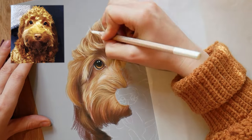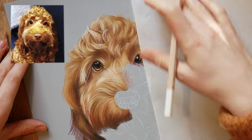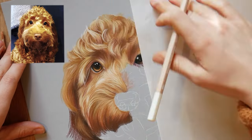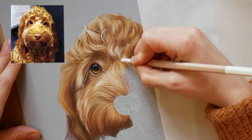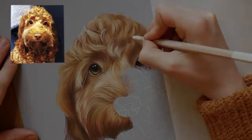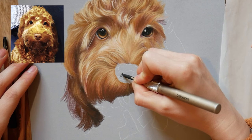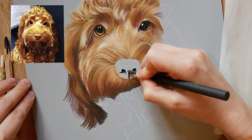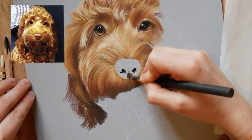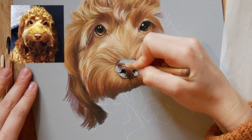Whenever I'm doing curly fur I never make myself stick to the reference photo. I look for the general areas of light and dark, I get inspiration for the flow of the fur, but I never spend a lot of time trying to get every single piece of fur in exactly the right place. Personally I find that if I do that my drawings end up really wooden and stiff — and we don't want that at all. We want this to look super soft and natural.